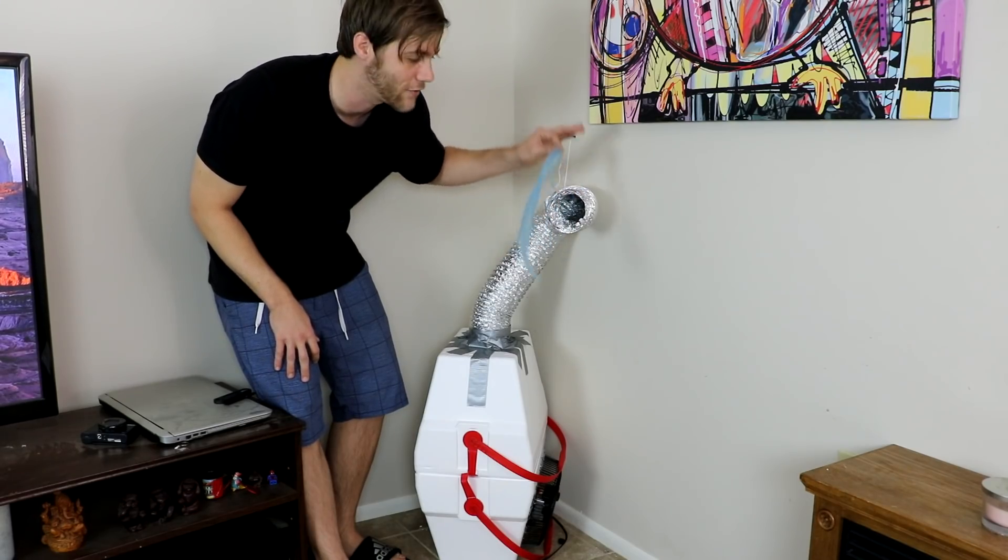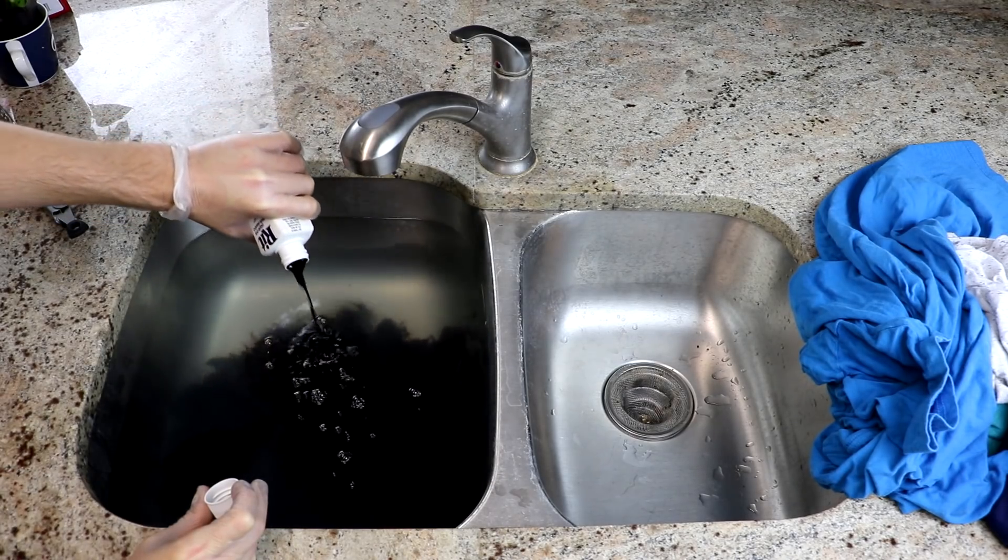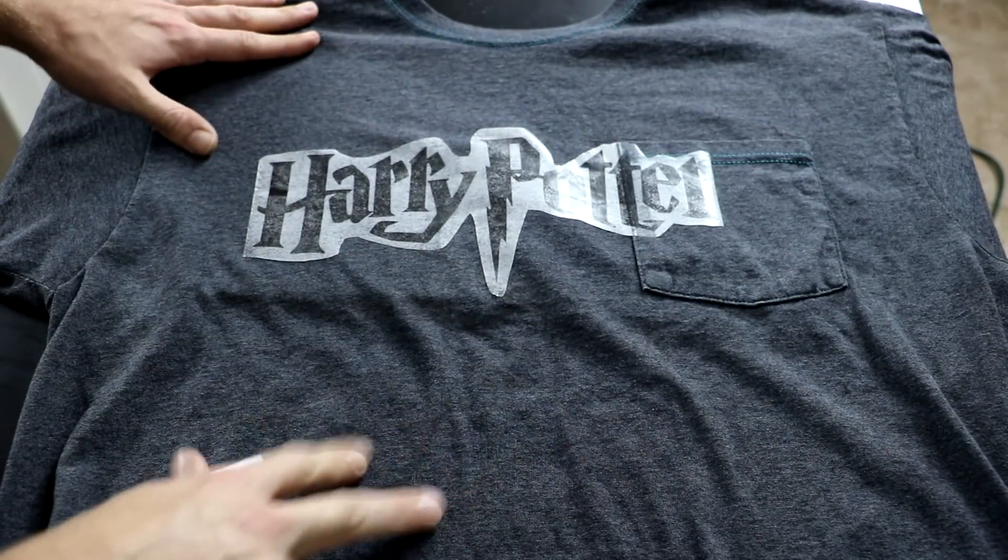In today's video, I'll be attempting to make a DIY air conditioner that really works. Then I'll be attempting to salvage some old t-shirts and turn them into new graphic t-shirts, which kind of works, but almost kills me. Plus more things you guys dared me to do in the comment section.